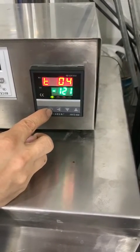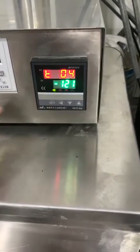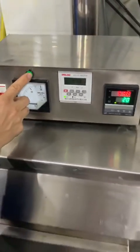Then press setting. When you finish all setting, you set this to 1. Minus 1 to 1. Finish all setting. Press start.